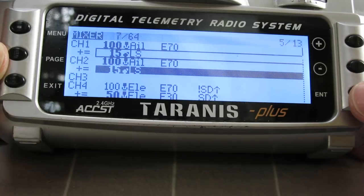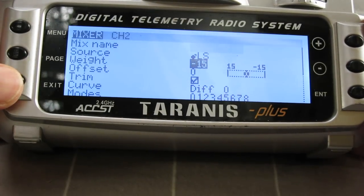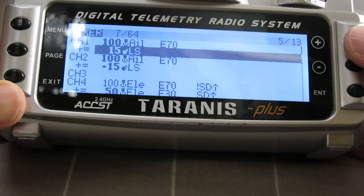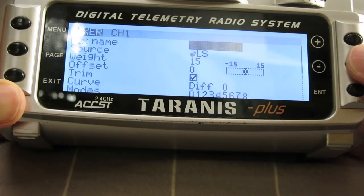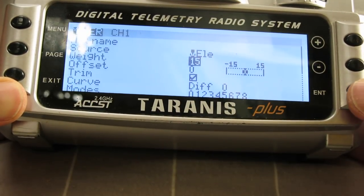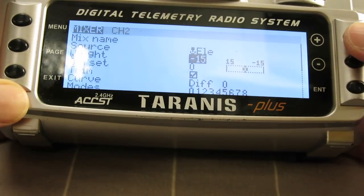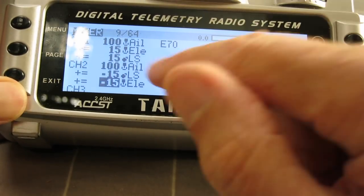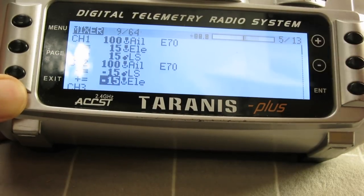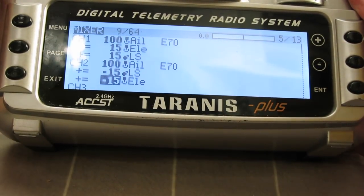I'll copy that down to the other aileron as well, and I know I have to change that weight to be negative. So that's given me camber and reflex on the left slider. Now for snap flaps, I'll put in another line, copy that one, edit it, and instead of the left slider I'm going to use the elevator stick. Again you'd have to experiment with the weight to get it to work the way you want, but 15 would be a good starting point. I'll copy that to the other aileron and change that weight as well. So now the aileron is being operated by the elevator stick as well — you can see the response in the display. The aileron is working normally, and using the left slider we've got a little bit of camber and reflex.